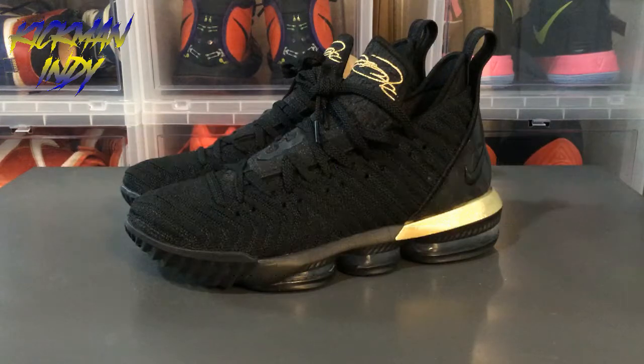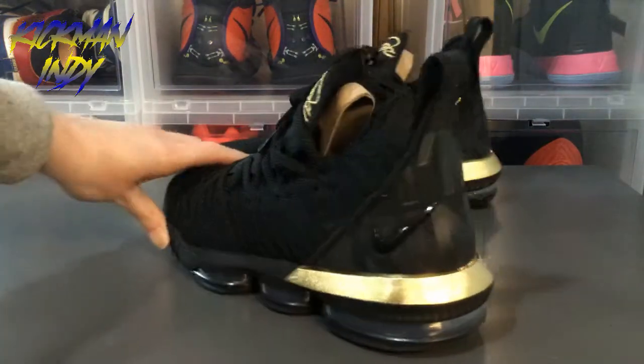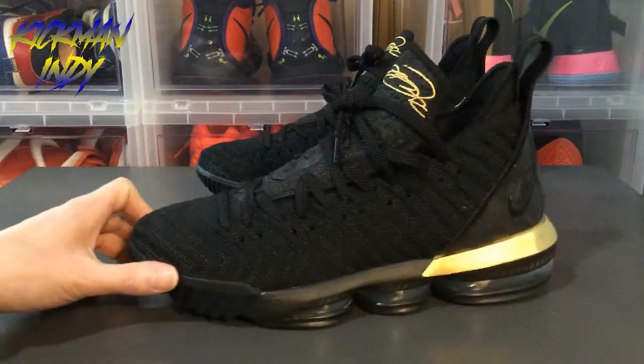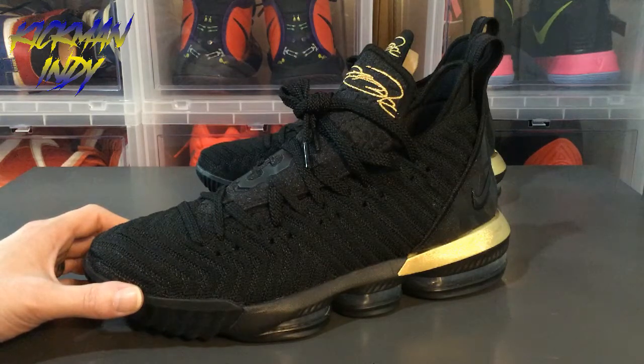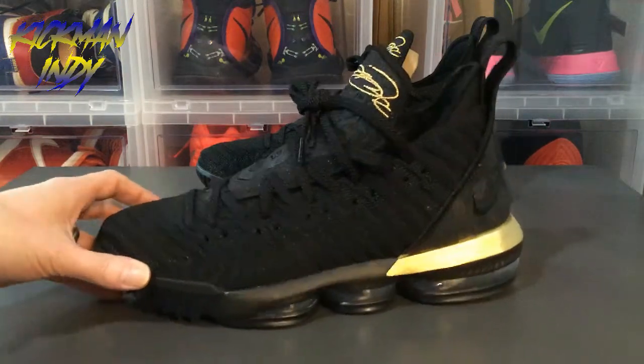I'll be reviewing the LeBron 16's I Am King colorway. The great thing about this colorway is obviously the gold that goes around it. It was a colorway that came out not too long ago. I ended up picking this up at the Nike outlet. You can also pick these up through kicksnuts.cn — just let them know that Kickman Indy sent you.